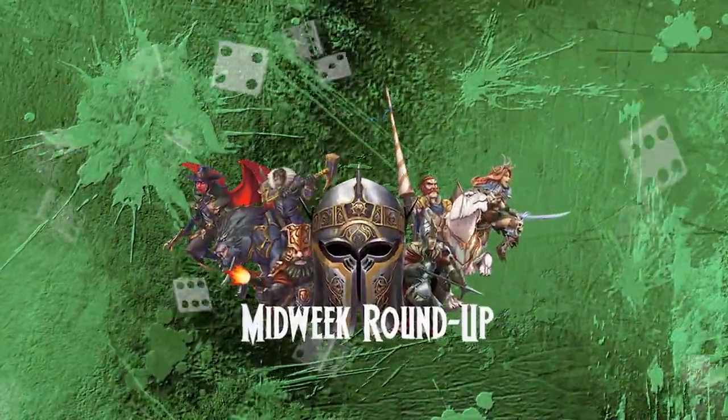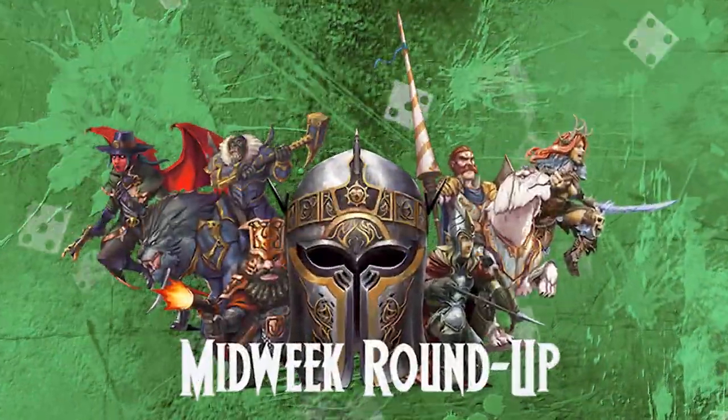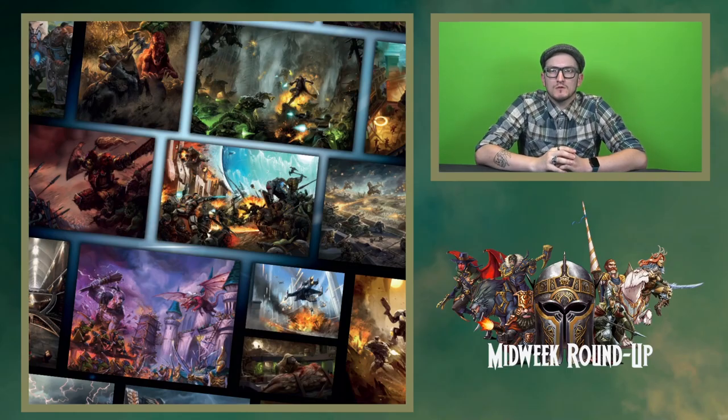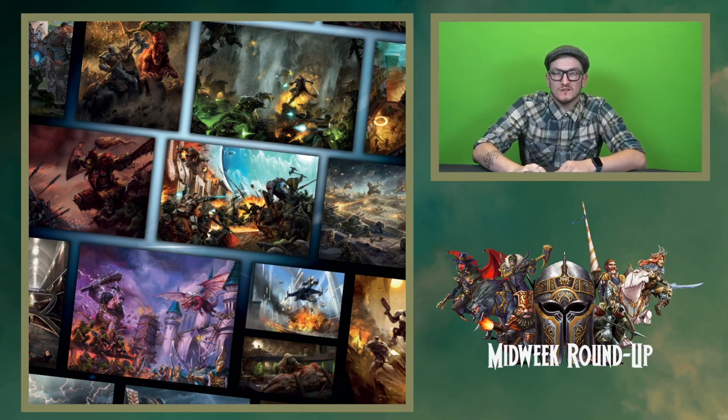It's the Midweek Roundup! Welcome folks, Jon here with the Midweek Roundup again. It's just me, all by my lonesome today, no special guests, but we have plenty of exciting images to show off that you guys have been doing in the community. So let's get started.